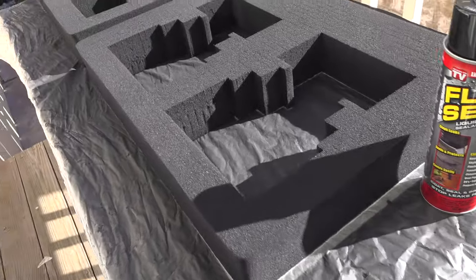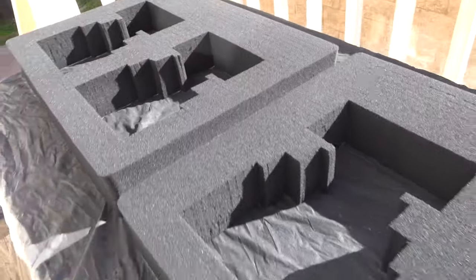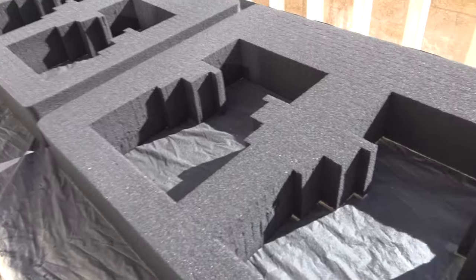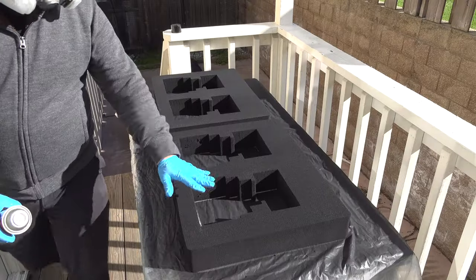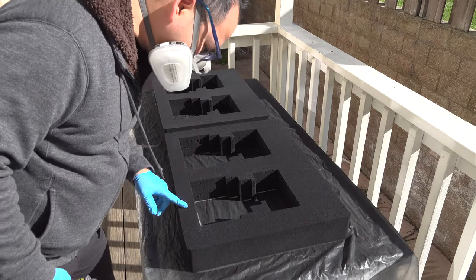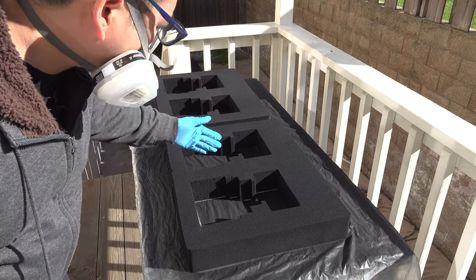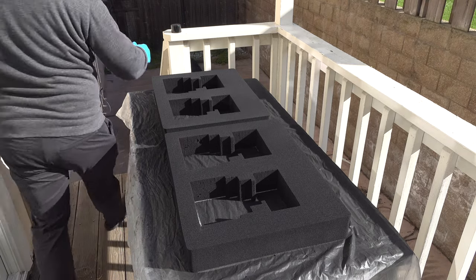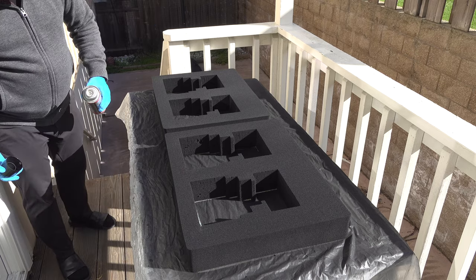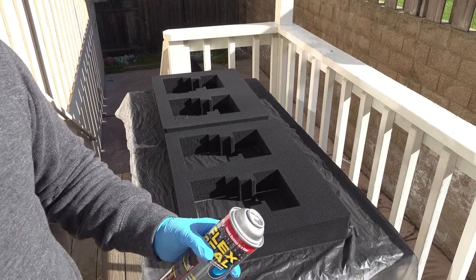I went to Lowe's and picked up some Flex Seal — it's about three times as much as Plasti-Dip. I'm going to put a layer on all three foam pieces. I had to roll into day two because in San Francisco it's pretty cold and I ran out of sunlight and heat. Starting with the second layer — this thing was missing a nozzle, but I found it, it had just fallen off.